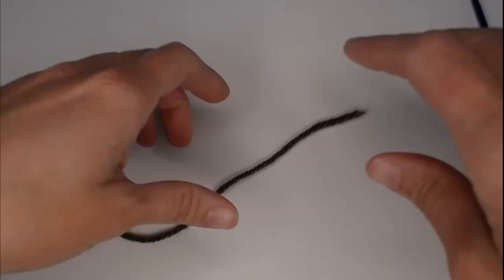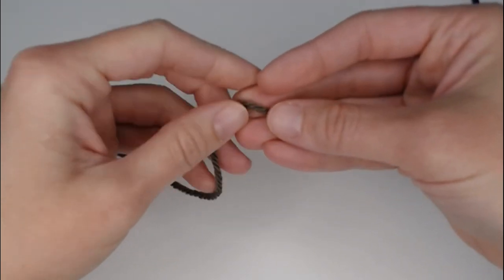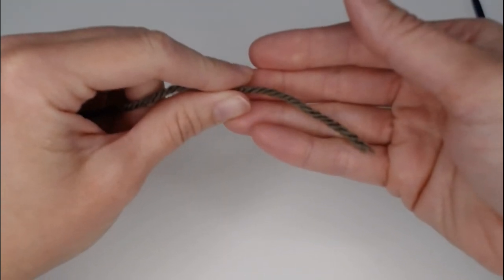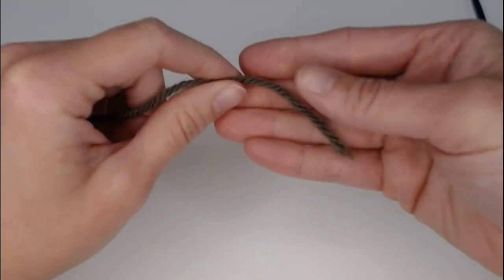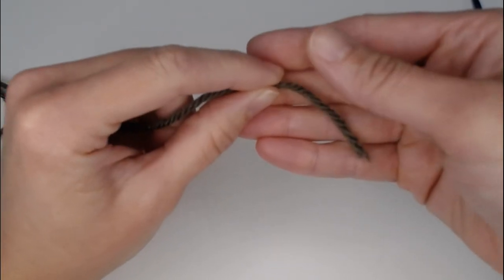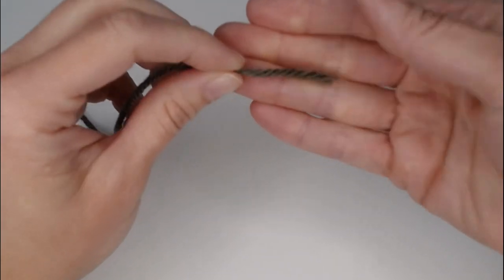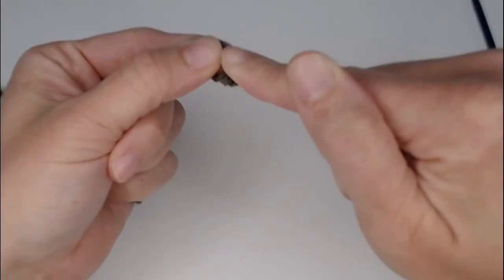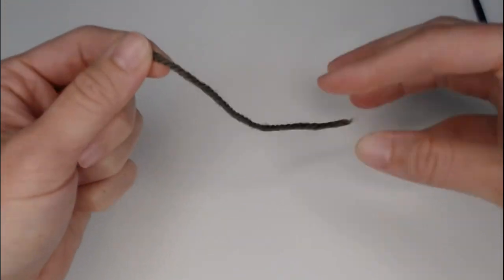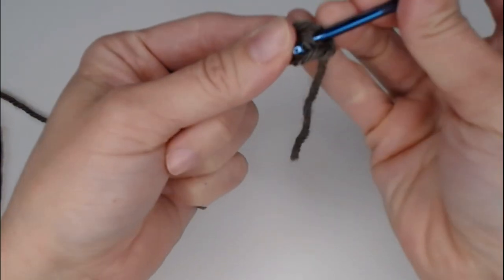For the ears, use the main color. The ears are worked in rounds. You can either start with a magic ring or the chain two method. I'm fond of the chain two method. You can use row markers to count your rounds as we're working in continuous rounds again. I like to use my yarn tail as my row marker, so I start with about a three-inch tail before creating my slip knot.